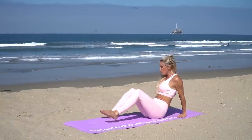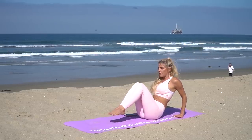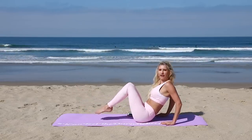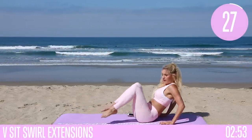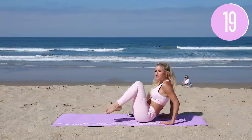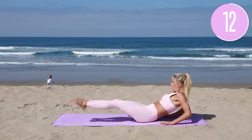Spin round onto your butt — we are gonna do some V-sits but with something a little bit different. We're gonna spin! Four, three, two, one — for 30 seconds, around we go. Hands are directly underneath your shoulders. Swerve your legs in and out — extend them and then bring those knees in together. Pointed toes as you go out, just twisting your body round.